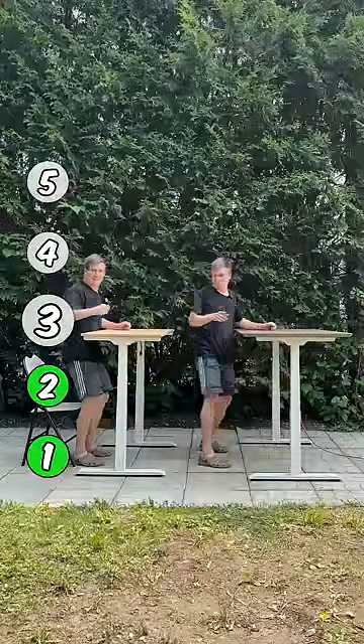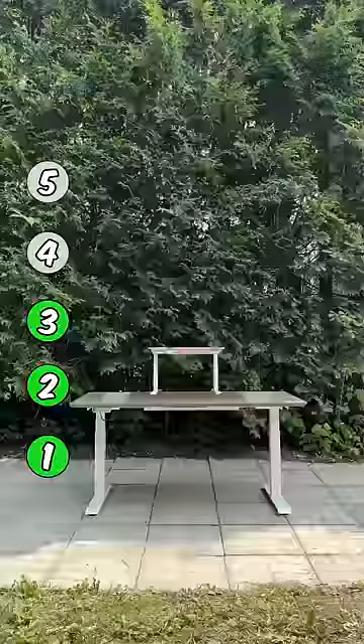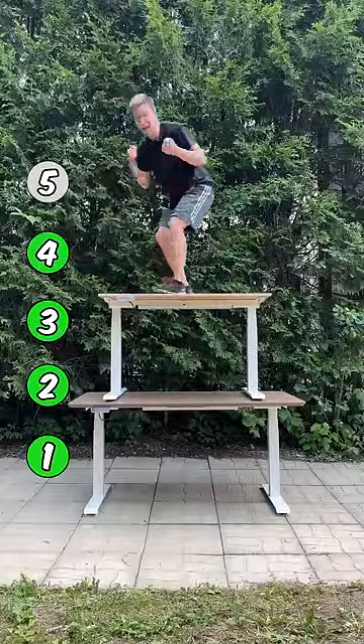Level 3, double standing desk. Level 4, it's getting pretty high. Yes, let's go!